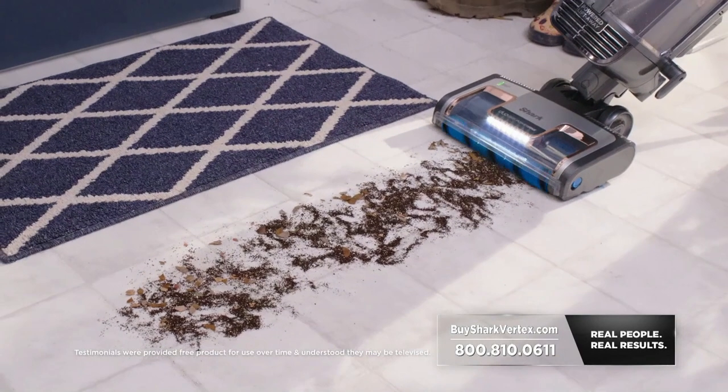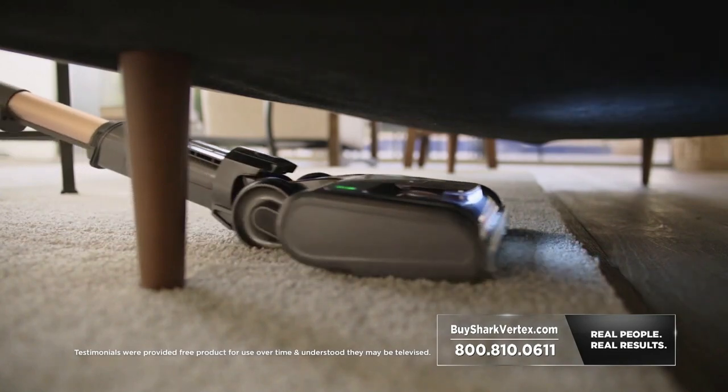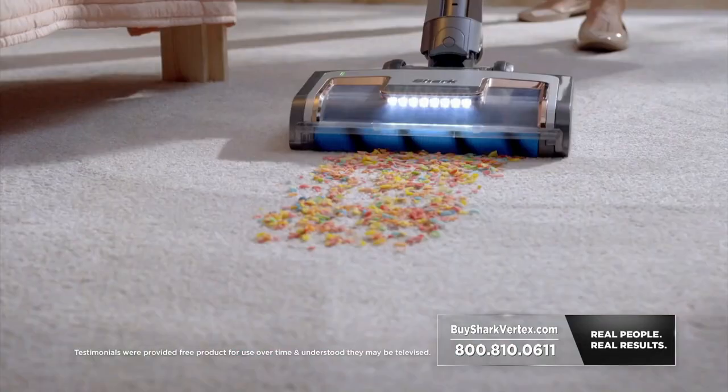The DuoClean power fins pick up leaves, rocks, sand, dirt, hair. I am amazed at how clean the power fins leave my carpet as well as my floors. One pass through and it picks everything up. I've never seen a vacuum that's done that before.